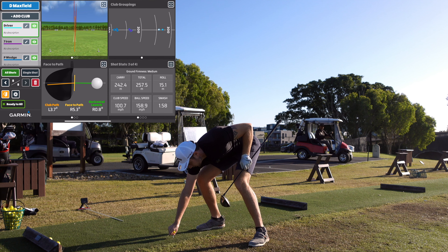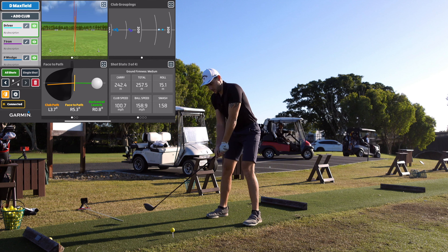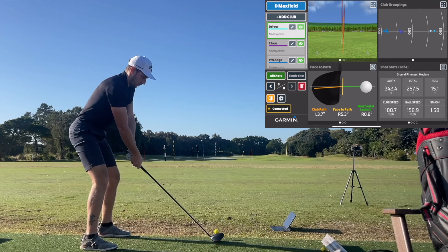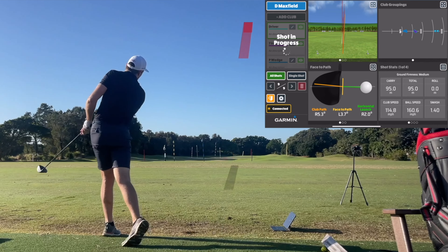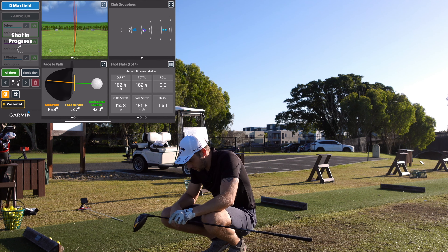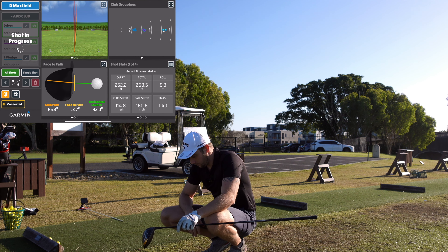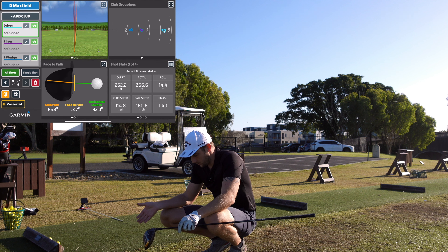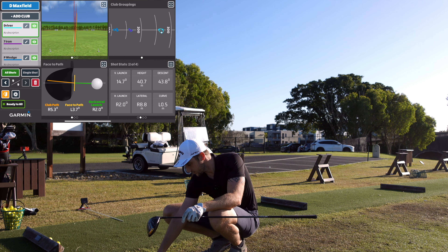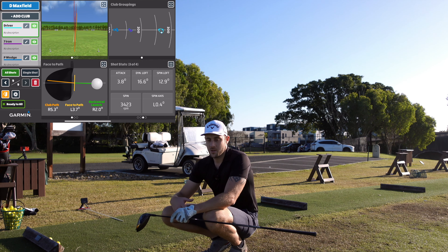I'll move back a bit closer to the unit. It's going to be a high tee so the launch might be through the roof, but we'll try it anyway. Hit that one really well — club speed is up now that I'm closer. Ball speed 160, carry 252.2, and the smash factor has gone back to where it should be. Spin 3,423 — that's exactly what I'd expect with a range ball and a driver.